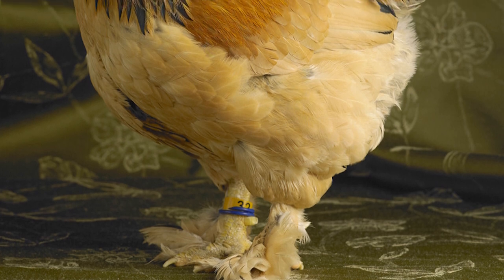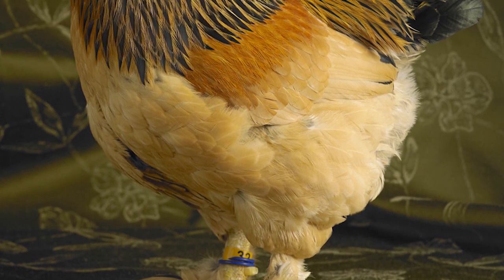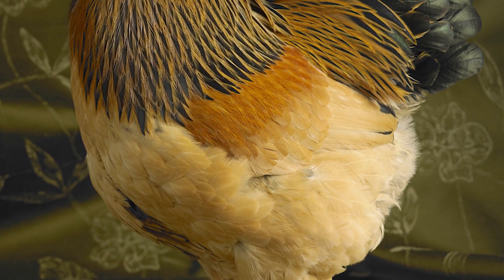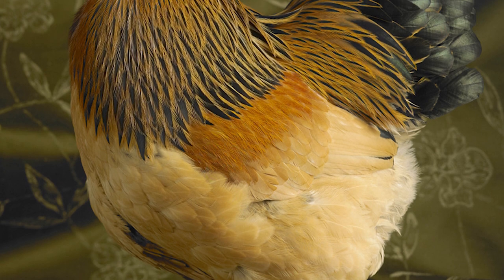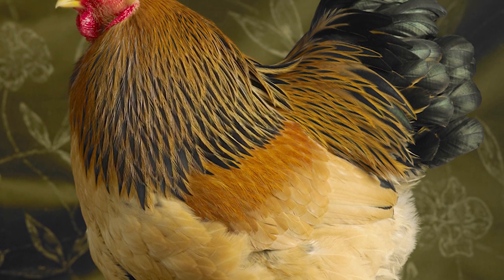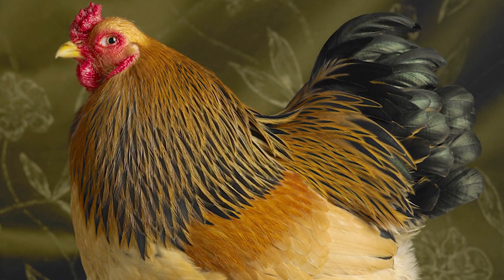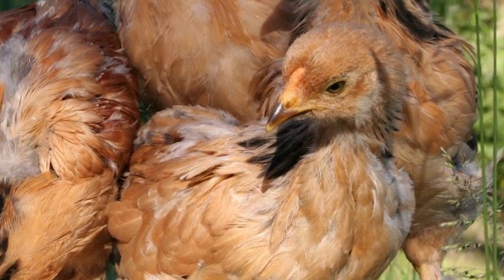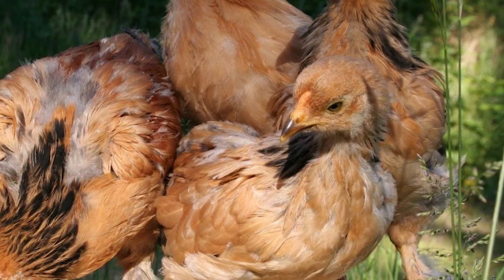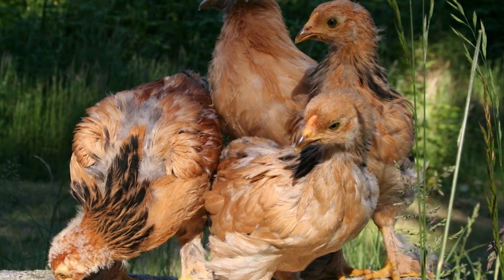Brahmas are extremely hardy chickens and tolerate both the heat and the cold. They are also good egg layers for their size. They are a superior winter layer and produce the bulk of their eggs from October to May in the Northern Hemisphere. The eggs of the Brahma are large and medium brown in color. Hens tend to go broody in early summer and make good mothers.